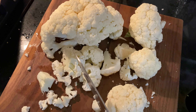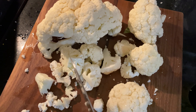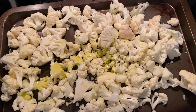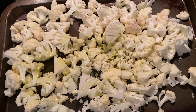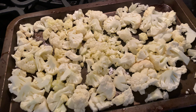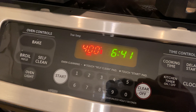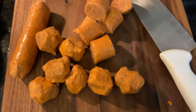First, you're gonna want to take the cauliflower, rinse it off, and then just chop it up into bite-sized pieces. After you chop up the cauliflower, toss it in a little bit of olive oil — try to use the best you can — and throw it in the oven at 400 degrees for about 10 minutes.